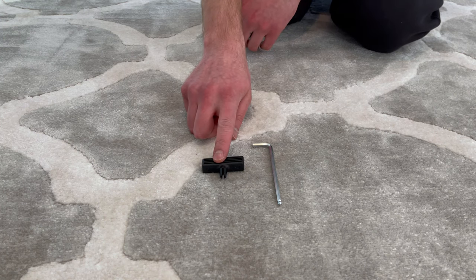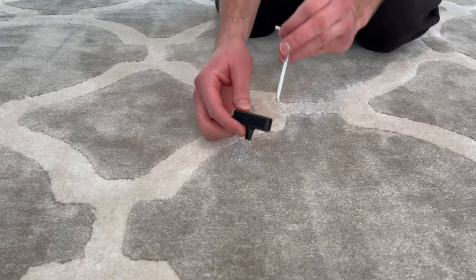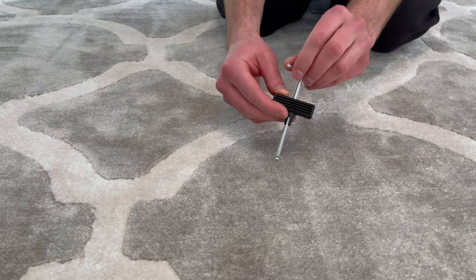Before you start, grab the longer allen key and handle, slide the allen key through the handle, and lock it in place in the number 4 spot.